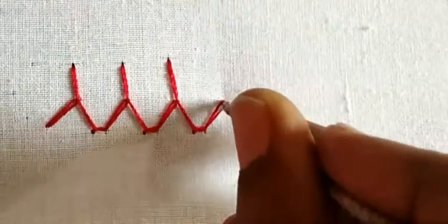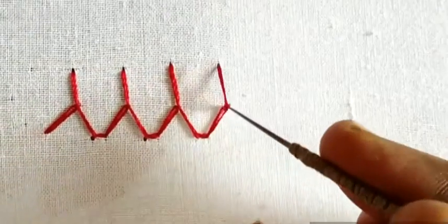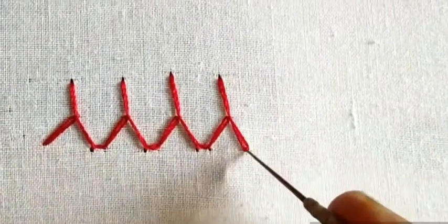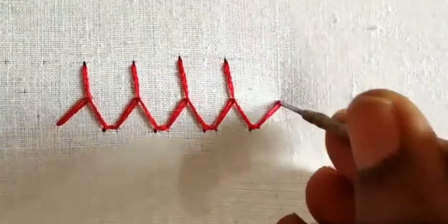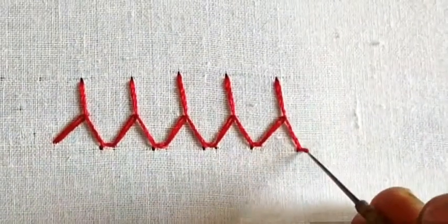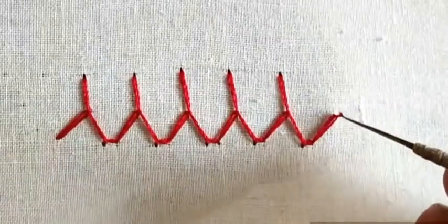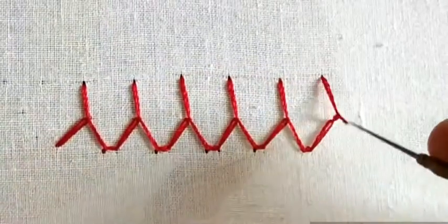Cross, straight. Small chain, cross, straight. Cross, small chain, cross, straight. Buttonhole stitch.